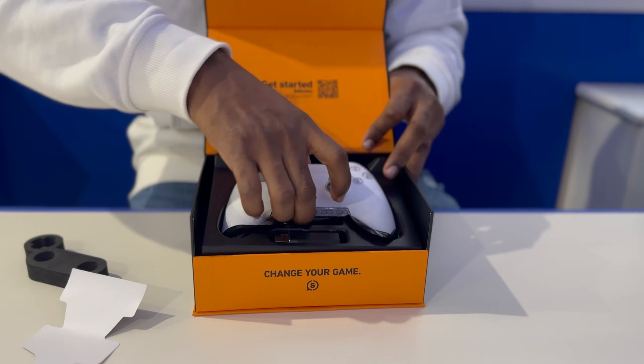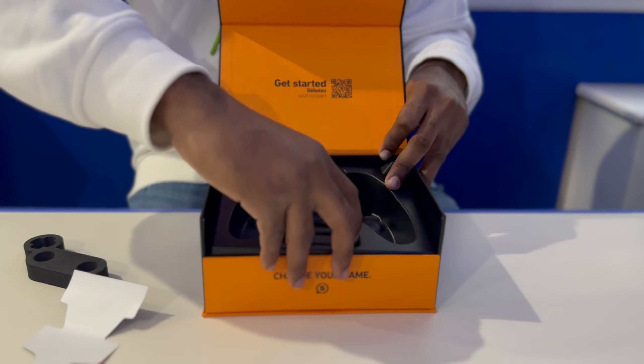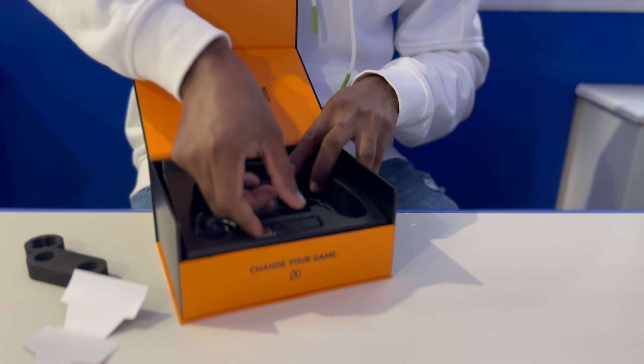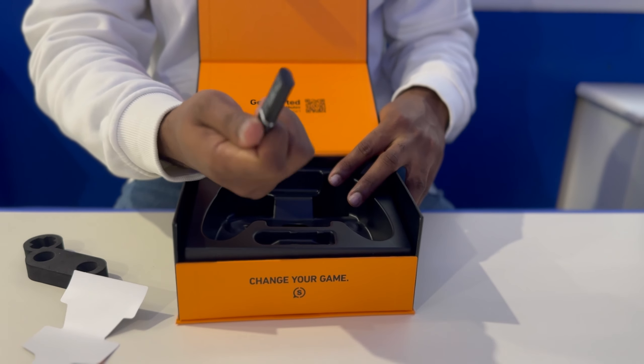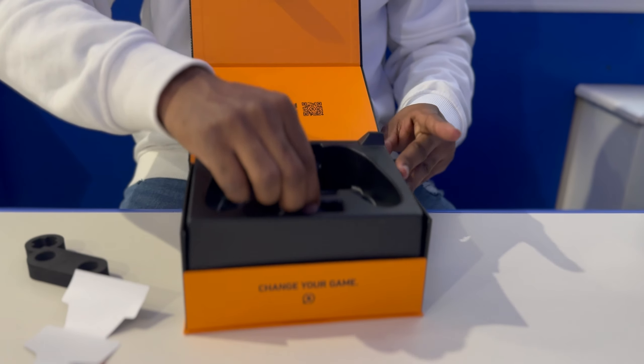Let's put the controller aside and see what comes in the box. Right here we got a USB transmitter that makes this controller capable of going wireless. But I'm right next to my PC so I don't think I'll be needing this.